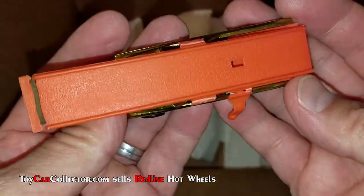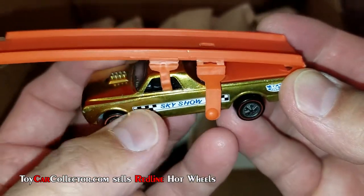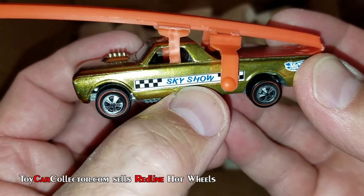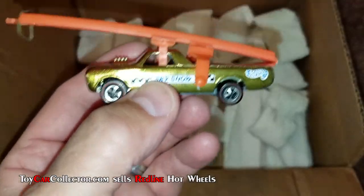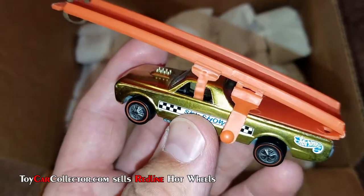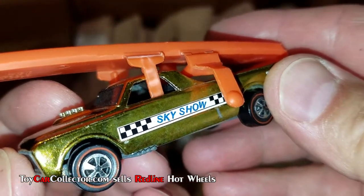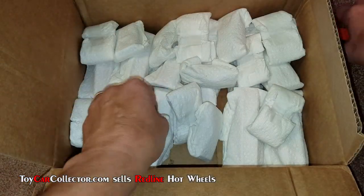Very very nice — looks like original decals. Generally with original decals you can see all the words are between the lines. Now this sticker on the back is not original — let me lean over and take a closer look. That is a reproduction; that is a vinyl sticker on there, not the original. But it's a gold Sky Show, so that's very fantastic.